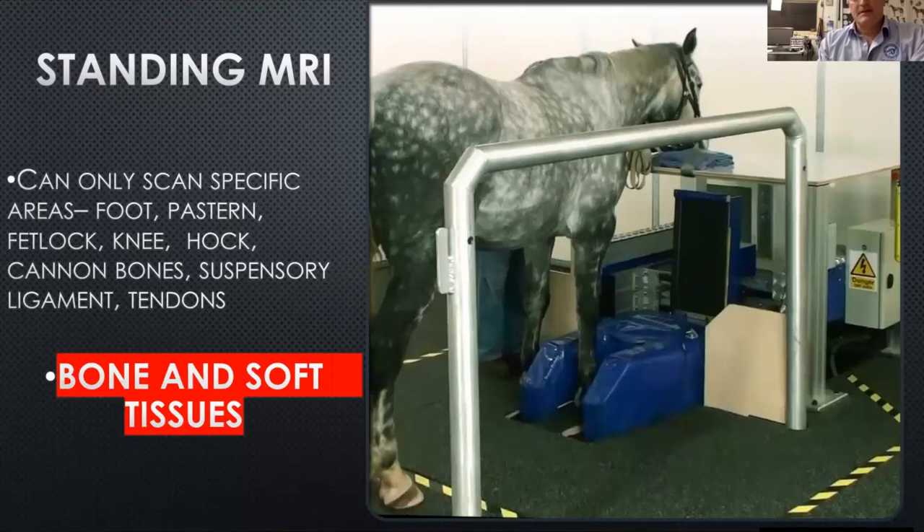The regions we can scan are the foot and pastern, the knee, the fetlock, the hock, and the cannon bone — it's quite a small window of what you're looking for. We can't do upper body stuff. But the big bonus is that we get to see both bone and soft tissue. In standing CT units, you only get bone information — you don't get the soft tissue information that an MRI can give you. That's where the big bonus is, especially in the feet and fetlocks of the horse.